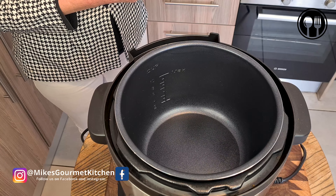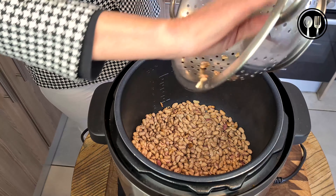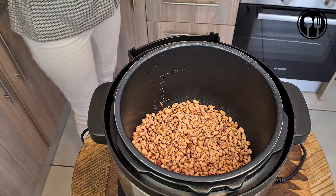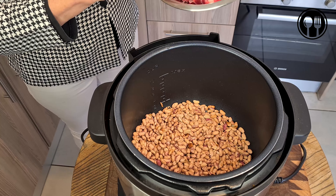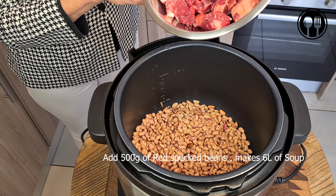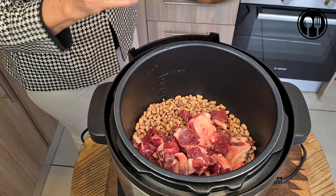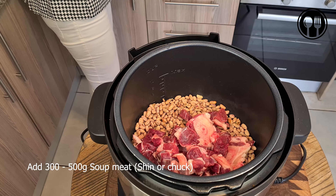The first thing we are adding to this pot is the boontjies — the beans. We are using about 500 grams of red speckled beans. Next up we have our meat — this is your meat of choice. We are using soup meat, so you want meat with bones and some nice fatty flavor to make the soup creamy.